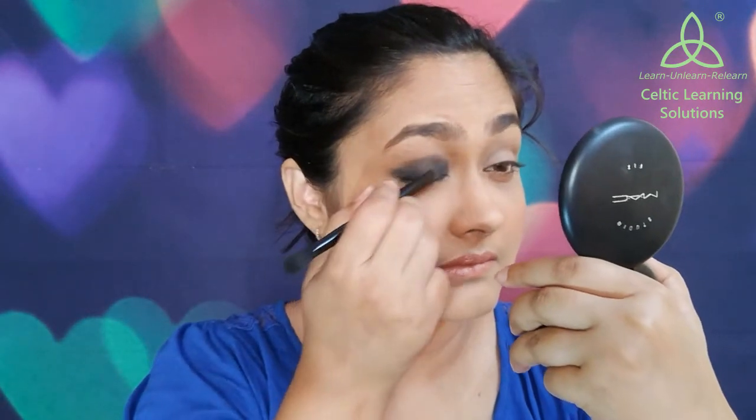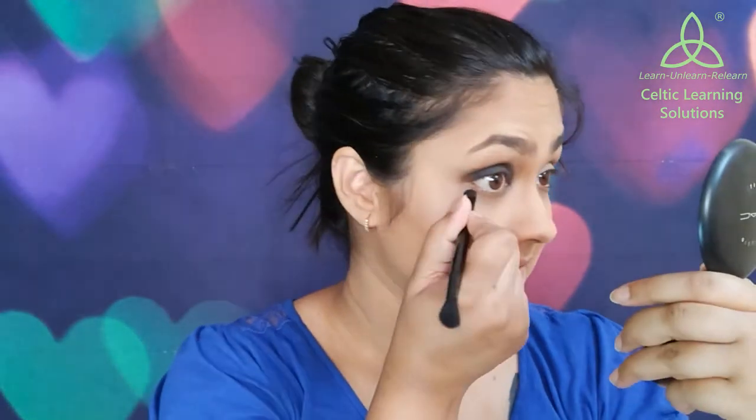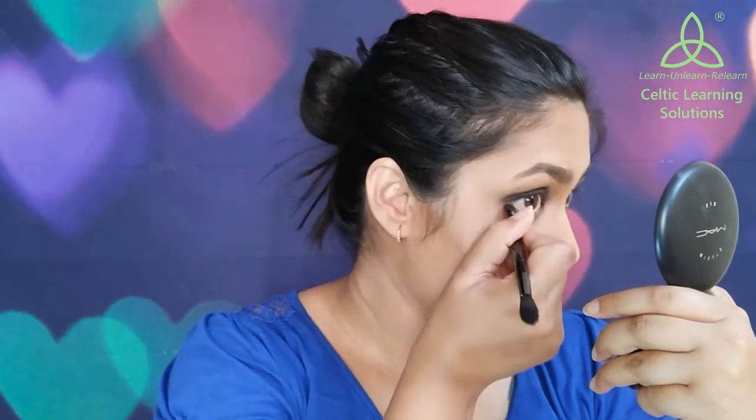Once the blending is done on my lid, I will blend the same product remaining on the brush on my lower lash line as well. You can also pull out a slight wing if you like to make it look bold, or you can go all dramatic with a sharper and longer wing. For me I have just kept it very slight to give that shape.